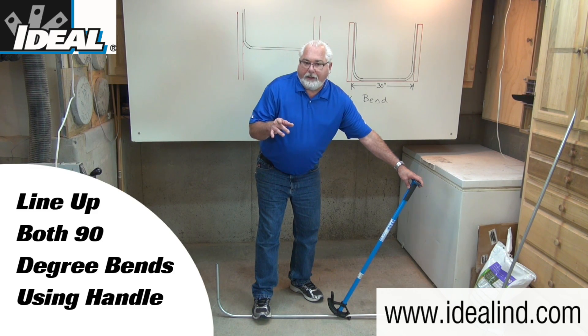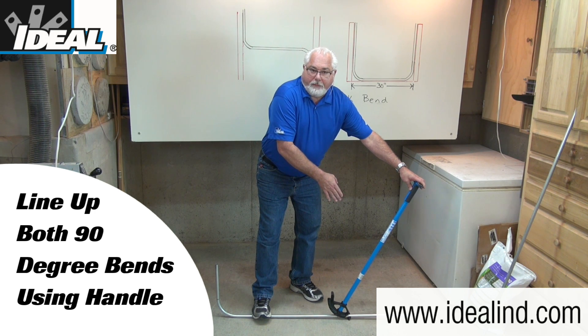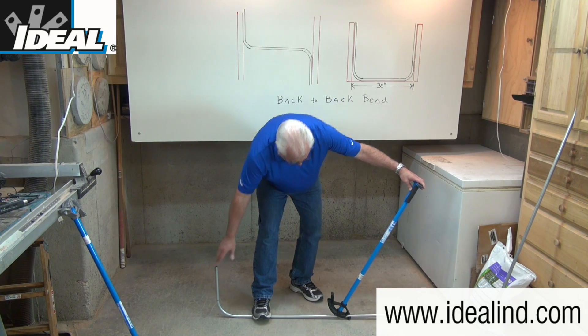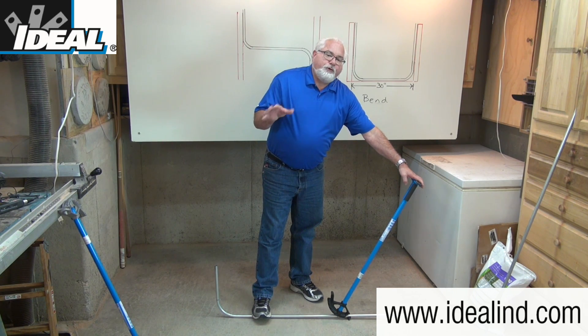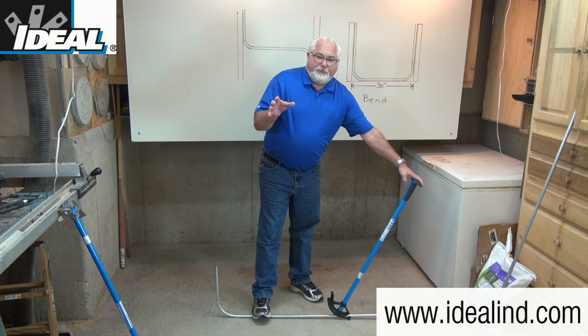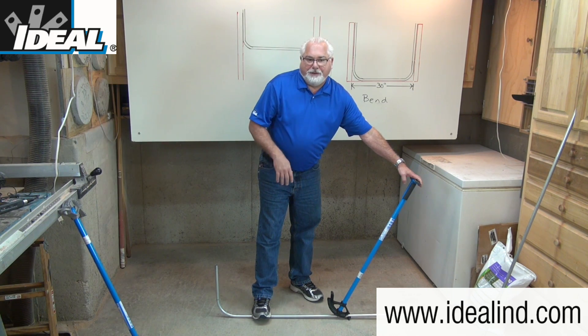The next step is to carefully line up the first 90-degree bend with the second 90-degree bend we're going to make. If the two are not aligned properly, you'll end up with what they call a dog leg. I can use the bender handle to help align those two and make it as straight as possible. Any time you've got two or more bends in a piece of pipe, the potential for that dog leg exists. If the bends aren't aligned properly, that creates a problem when you go to install it and it doesn't make for a professional-looking bend.